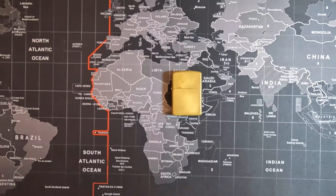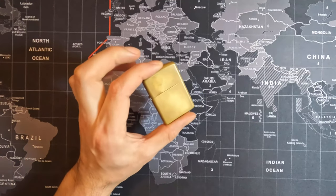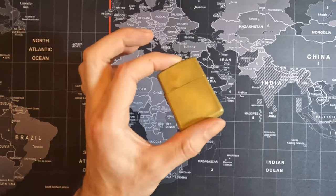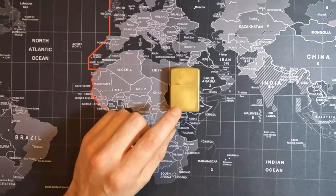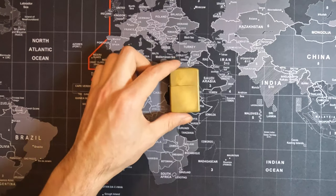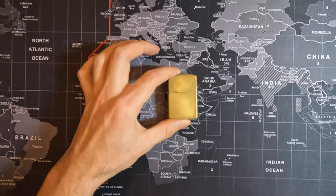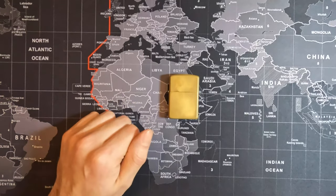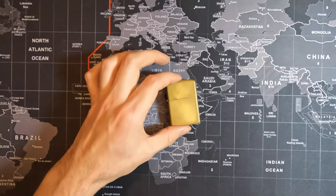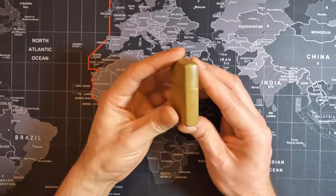Hey, what's going on guys, welcome to another video. In today's video I'm going to be doing a one year update on my everyday carry tumbled brass armored Zippo lighter. If you haven't already checked out the unboxing of this exact lighter, I highly recommend you go check it out because you're not going to believe they are the exact same lighter. I'm going to be linking the video up on the screen as well as in the description, so go check it out.